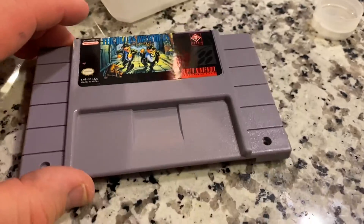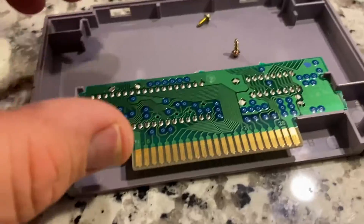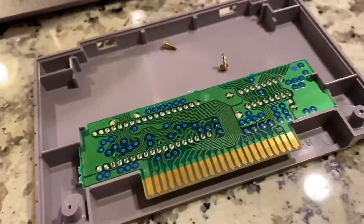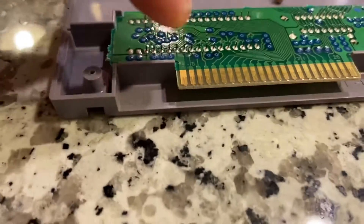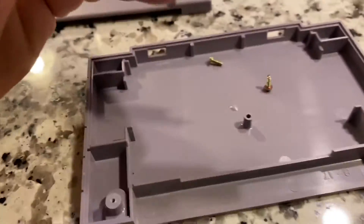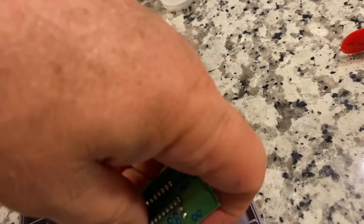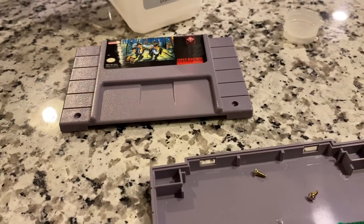Perfect — let me put it back together and take a look. Once I get it back together, I'll use a q-tip and the isopropanol again and just rub it on these pins. They don't look too bad, so I imagine just a regular cleaning and I'll be able to test it.